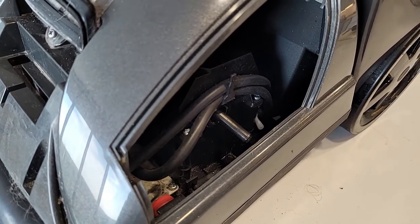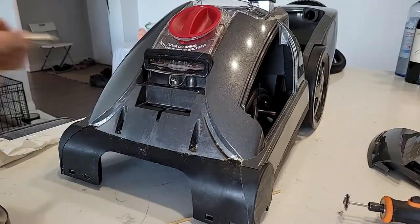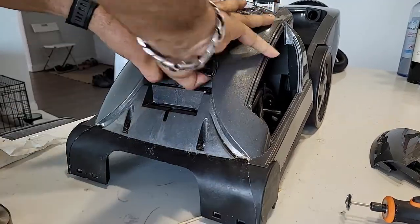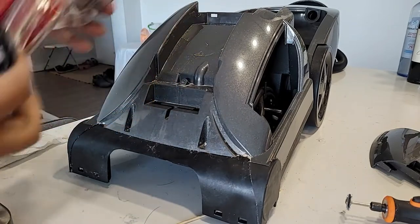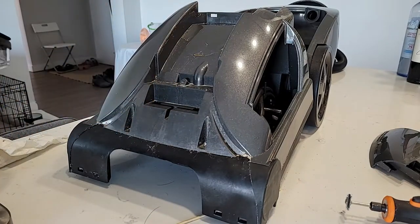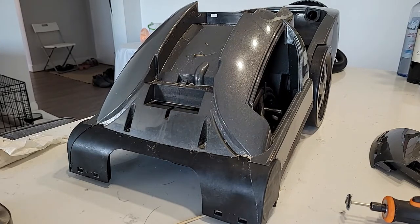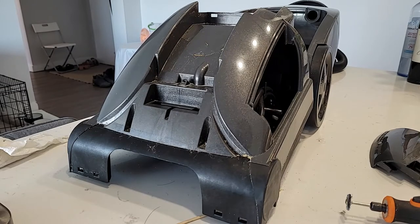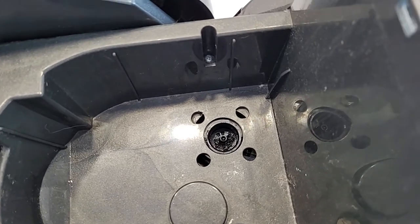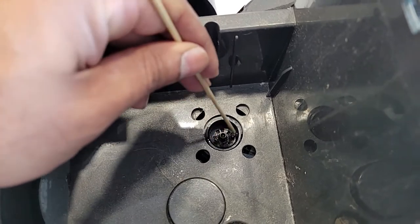I feel the water pump is not moving freely, so we can take this part out and check it before I assemble the belts. Another problem I found here: this is where your water goes through — through the water pump.